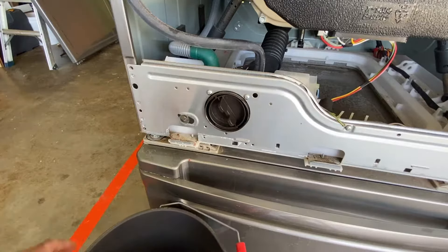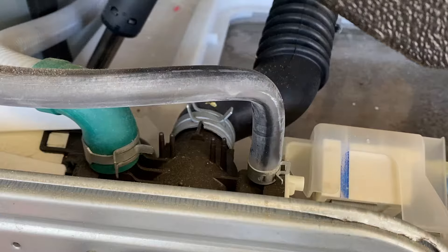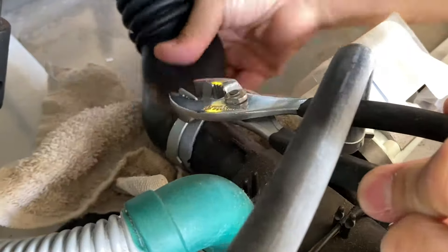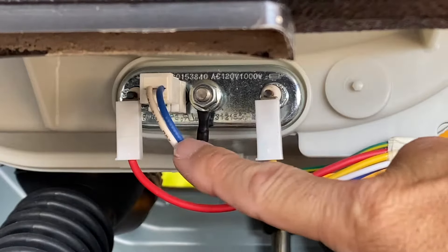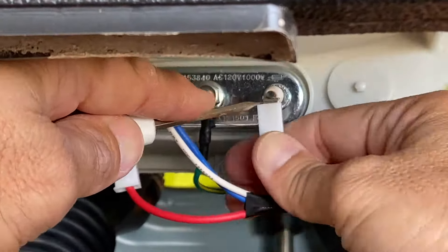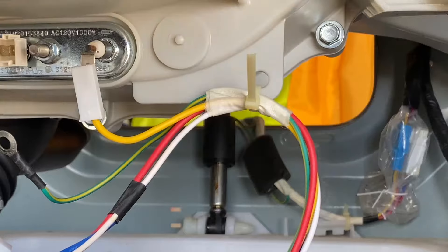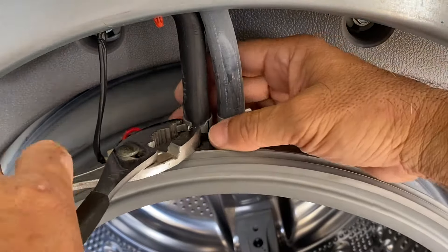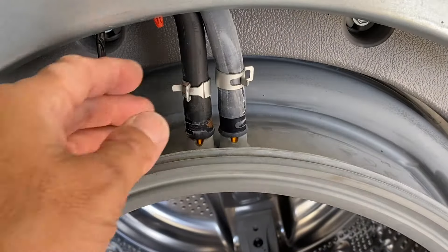Place a bucket under the drain hoses, unplug the hoses, and drain out any water. Place a towel under the pump-to-tub hoses. Remove the clamp and hoses from the pump with a pair of slip joint pliers. Remove the plugs for the thermistor and heater, noting the red wire on the left and yellow wire on the right. Remove the ground wire with a 10mm socket. Cut the zip tie to remove the wire harness from the outer drum. With a pair of pliers, release the clamps and remove the two hoses from the top of the door seal — make note of where each hose goes.